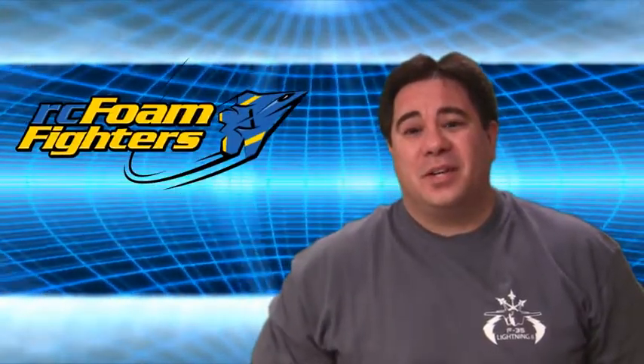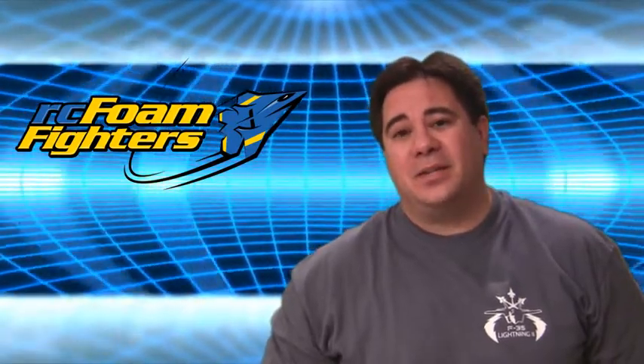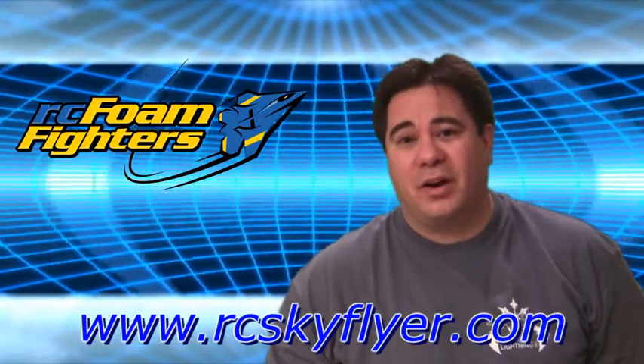Hey guys, this is Paul with RC Phone Fighters. Thanks for joining me for the August 2009 drawing giveaway announcement. Basically this month's drawing giveaway is going to be sponsored by rcskyflyer.com.